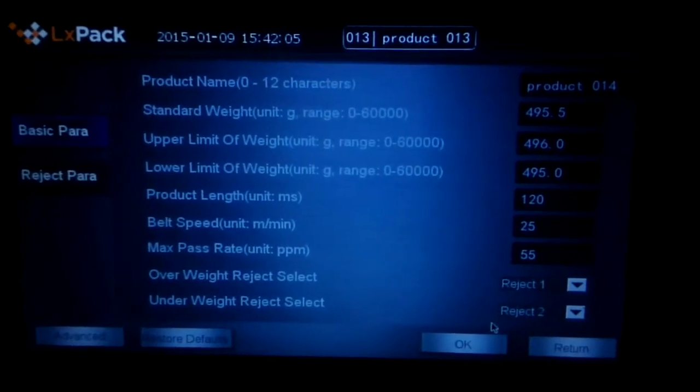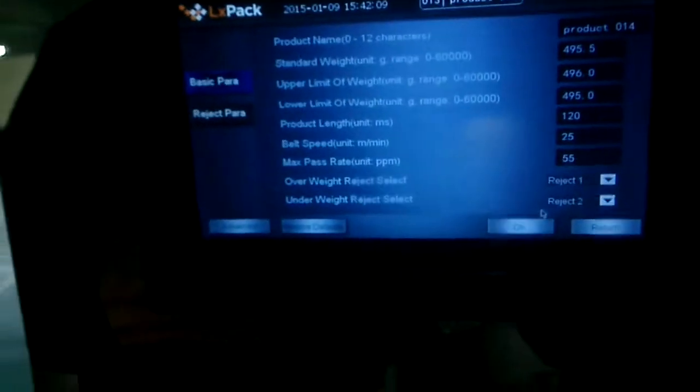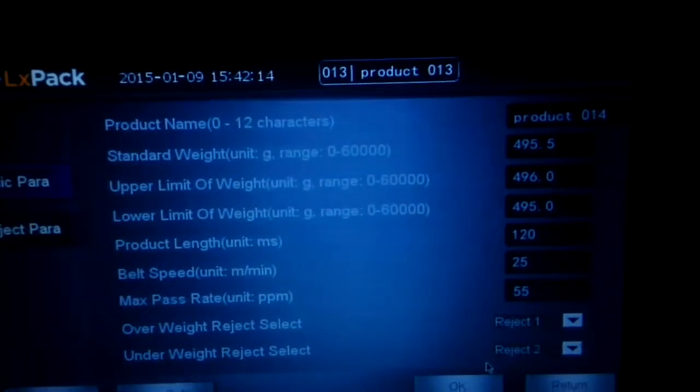These are the parameters that are set according to the product. The gummy worms are kind of special snacks. I'm going to pass it for 15 times.